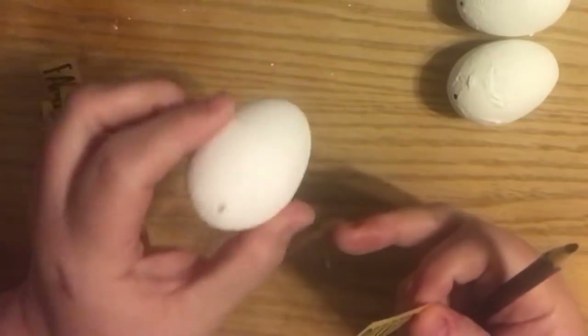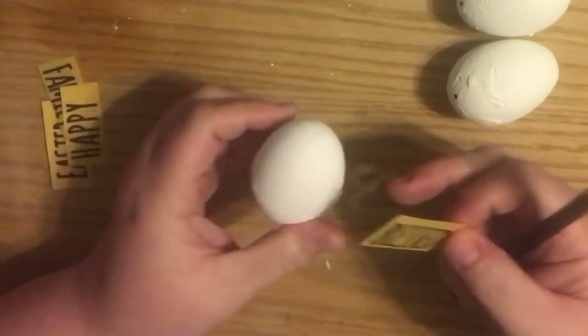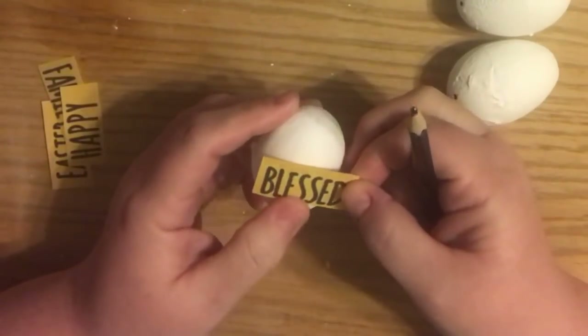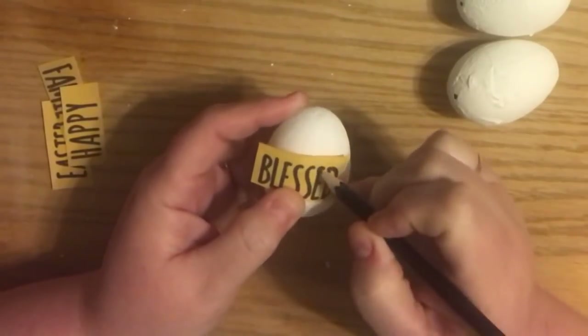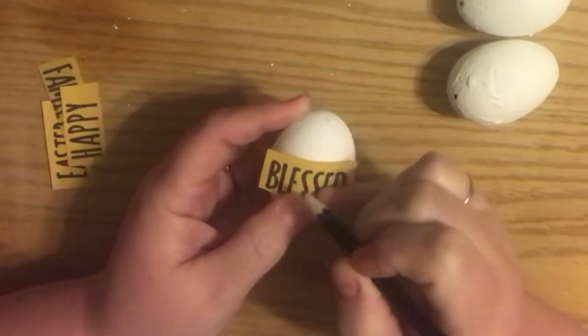They're white with real thin black letters. I just wanted the eggs to look more like they were chalk eggs, not chalk painted plastic eggs, if that makes sense.